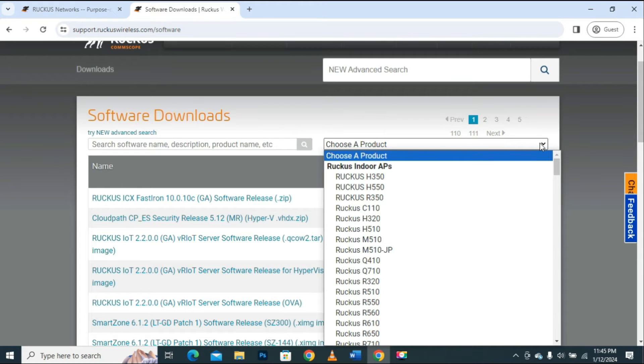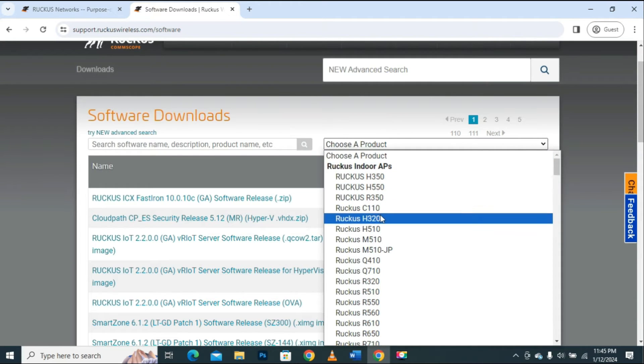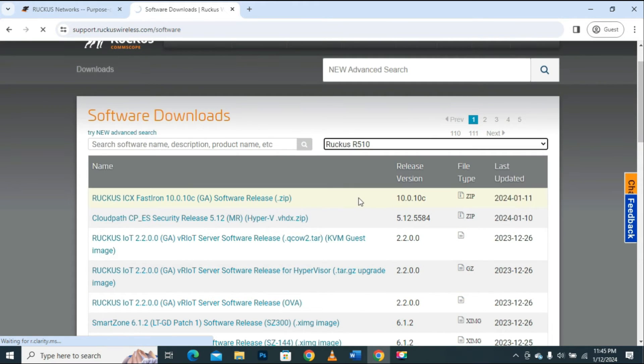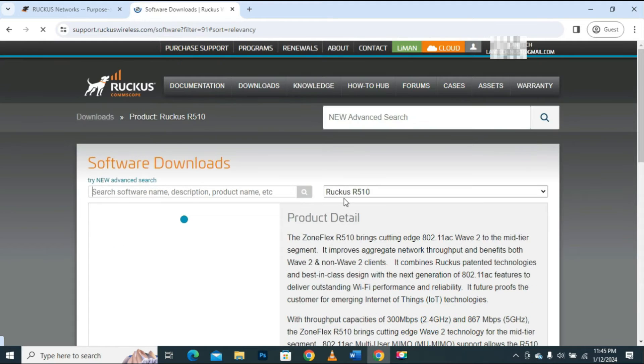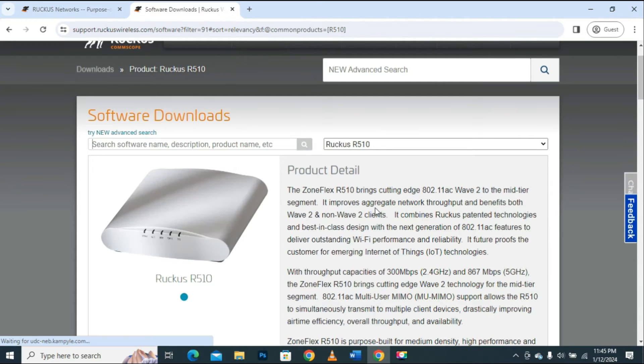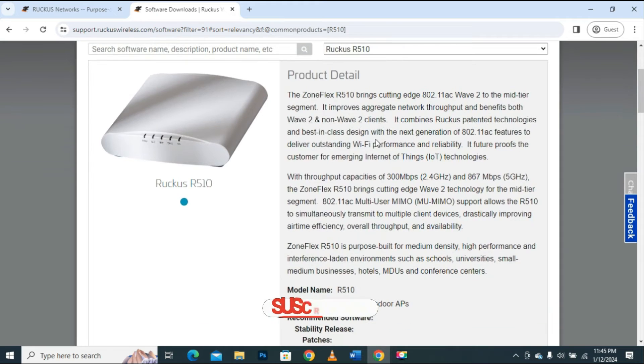As mentioned before, in this video I will be using the Ruckus R510 device for demo purposes. Remember the procedure is the same for all devices. I will search and click on the device model Ruckus R510 to select the product. After selecting the product, it will take me to the product detail page where all the information of the selected product will be displayed. We must wait a moment for this page to load completely.